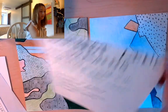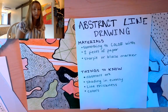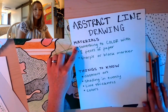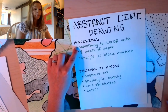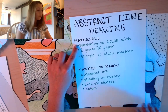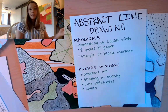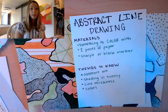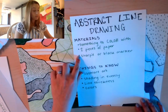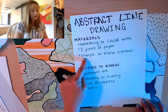What you're going to need are these things to get started on this drawing with me. You're going to need something to color with — that could be colored pencils like what I used, or markers, crayons, paints, whatever you like to color with or have available at home. You'll also need two pieces of paper — any kind, like computer print paper. And the last thing you need is a Sharpie or a black marker, something dark to draw with.